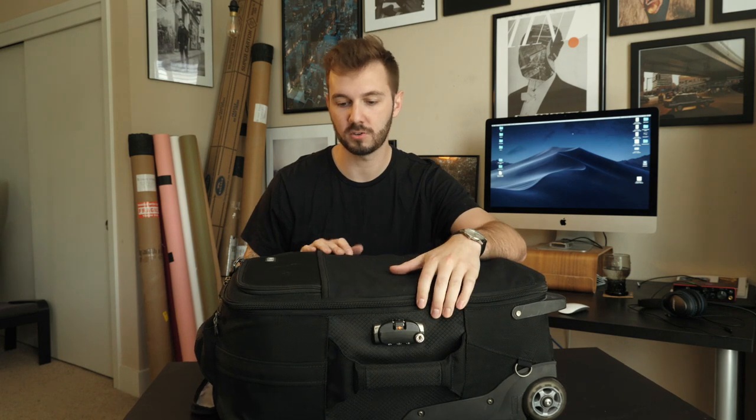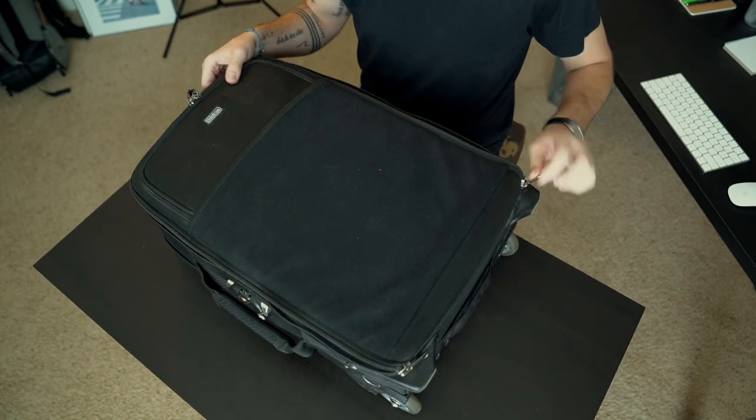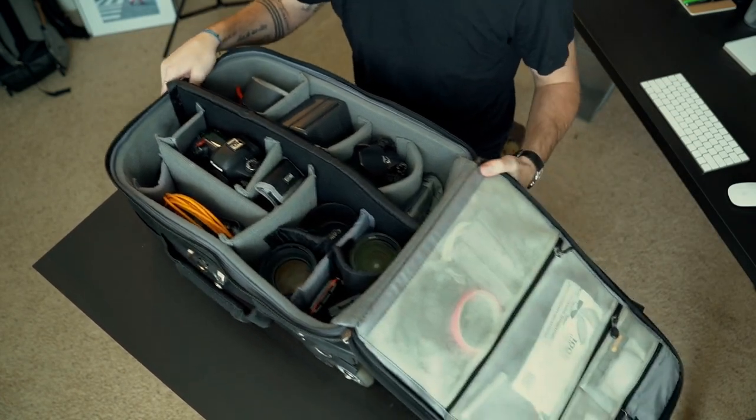This is the Think Tank Airport Roller 2.0. I've had this for a couple years. I've done a lot of traveling lately and I used to have a backpack, but it just didn't fit everything I needed, especially for advertising and portraiture. This is what I came up with — it rolls, it fits in the overhead compartments. It's really great. I haven't had a problem getting this through security ever.